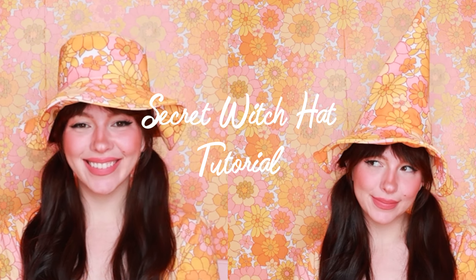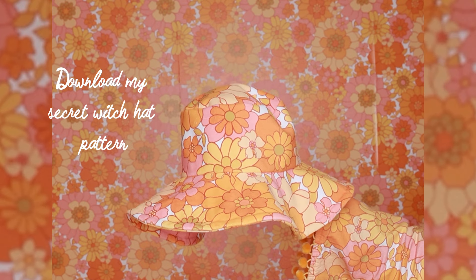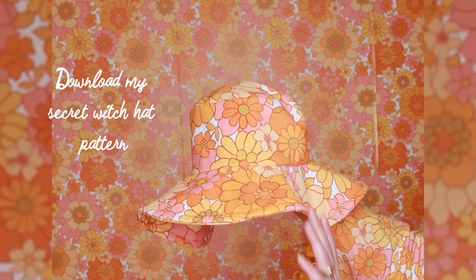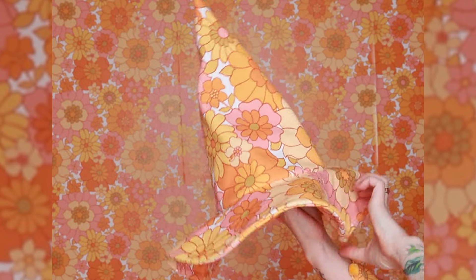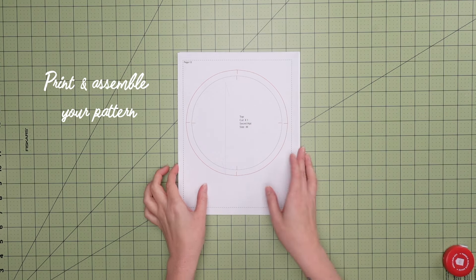Want to learn how to make this secret witch hat? This is the video for you. Download my secret witch hat pattern in the description of this video — it is a reversible bucket and witch hat, and I'm going to teach you how to make it today. Print your secret witch hat pattern in the desired size and paper type.